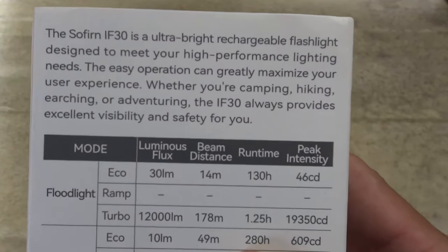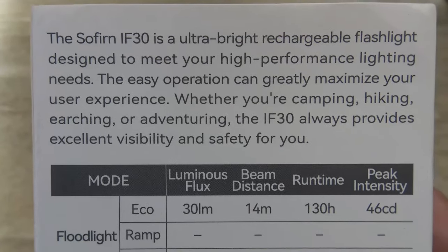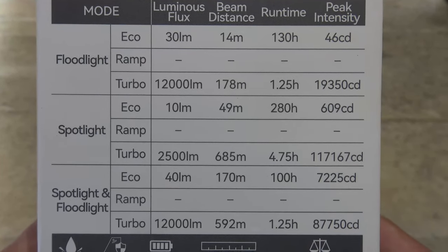Here is a look at the back of the packaging. Feel free to pause your screen if you want to read that information. And then let's take a look at these very important specifications of the light.